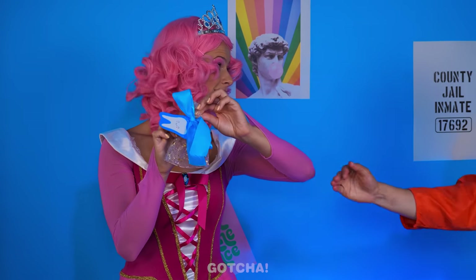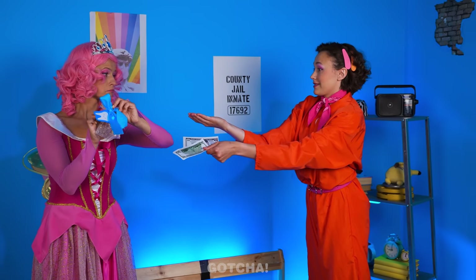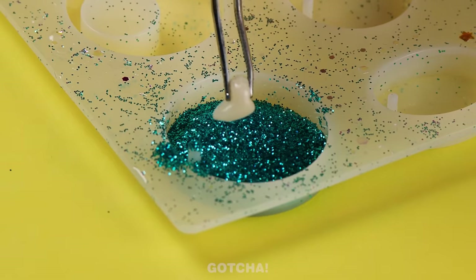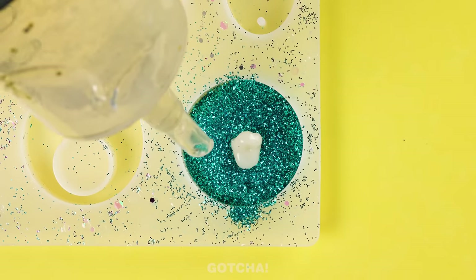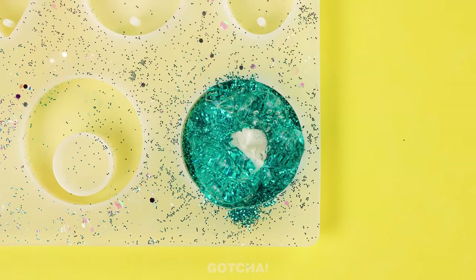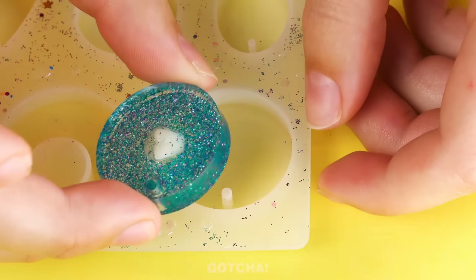Thank you! Can I have the tooth back? I'll pay you more! Bye-bye! What is Mom planning to do with the tooth? I'm going to turn it into a necklace, starting with glitter. Then I'll put the tooth in and add the resin glue. Gonna smooth the edges, let it set, and it's a pendant!